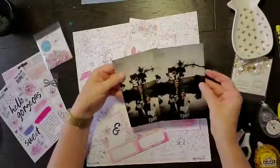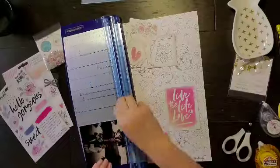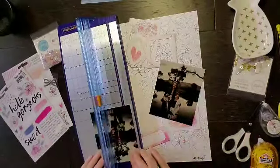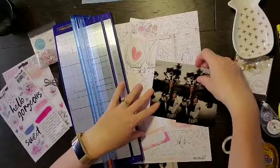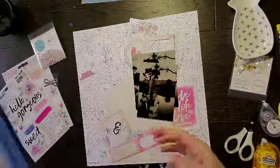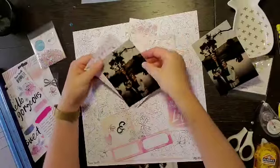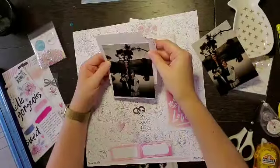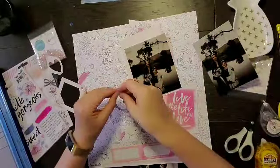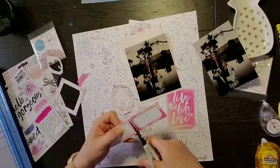Hey everyone, it is Crystal with Pineapple Papers. I have decided that I really want to do my sister-in-law's wedding using the rest of the Midnight Collection that I have from Coca Vanilla. I should have two videos for you, and I ended up killing this kit this month, so I'll kind of have two killer kits — which is exciting.